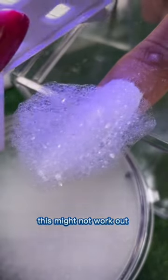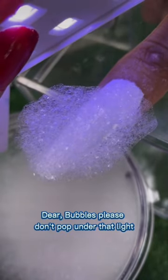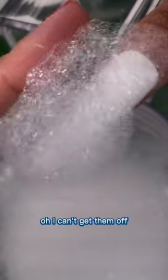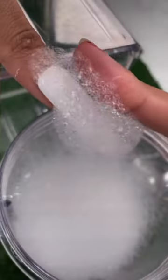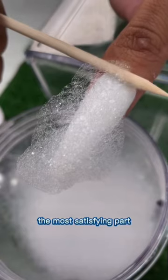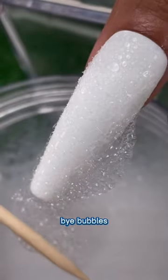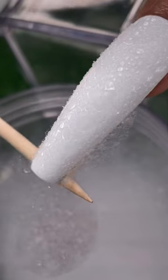This might not work out. Dear bubbles, please don't pop under that light. The bubbles are on the nail! I can't get them off — the bubbles are so soft. The most satisfying part: removing the bubbles.